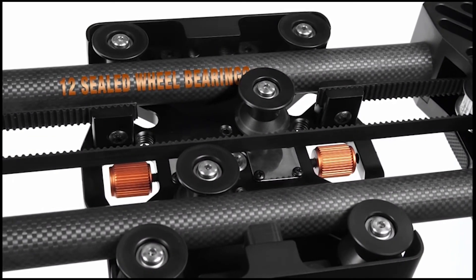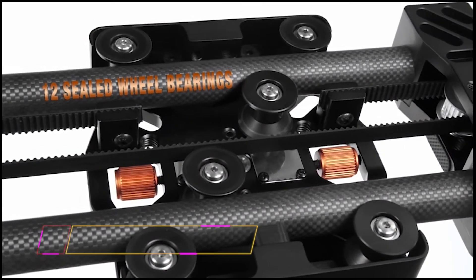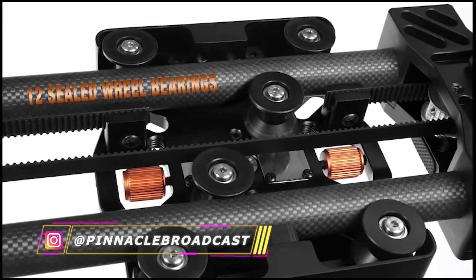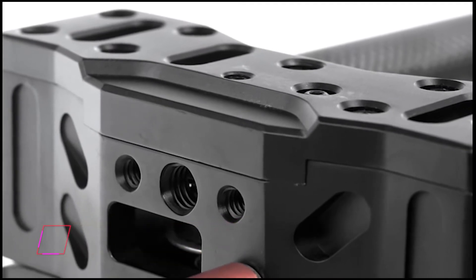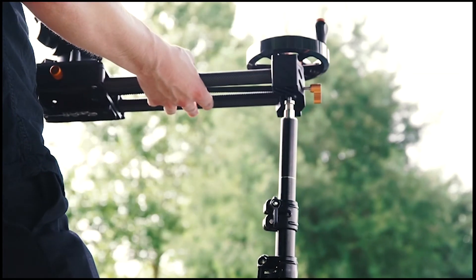A 12-seal bearing wheel design helps distribute the weight, keeping slider travel on track. Multiple mounting options are available using the quarter-20 thread and 3/8 inch-16 thread accessory mounts and 5/8 inch stand receivers.